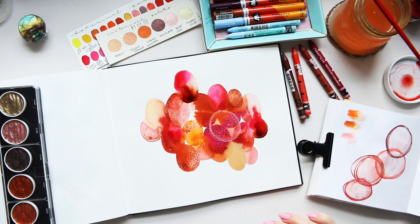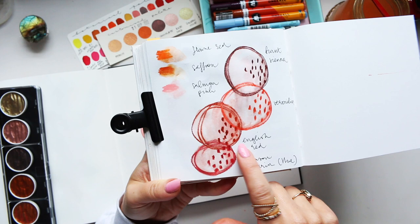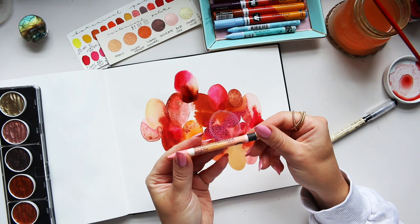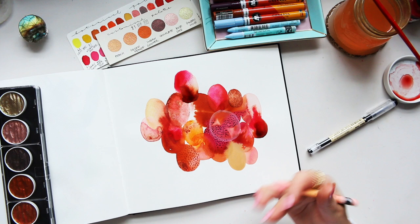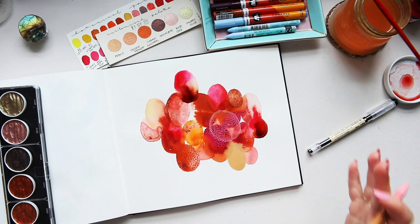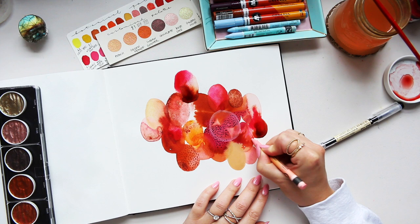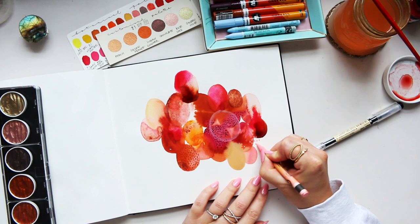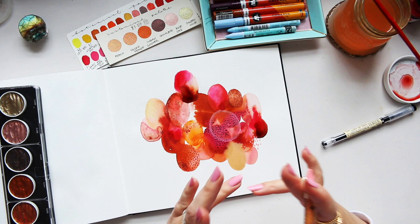As I was swatching the Neocolor 2s I realized this wasn't burnt sienna — it's the English red. Now I want to take the same salmon pink and repeat it somewhere else in the illustration, but I don't want to add another element because it's complete. There's just so much beautiful texture and color going on. To do that I'm just going to add a little bit of mark making, layering over some areas. I'm not looking to have a defined shape — it'll be a little more free-handed.